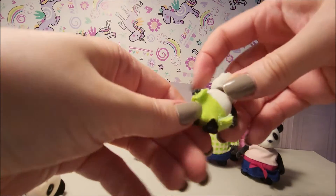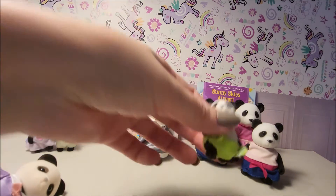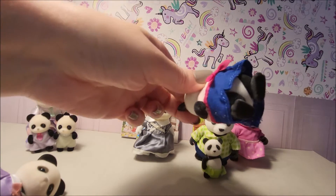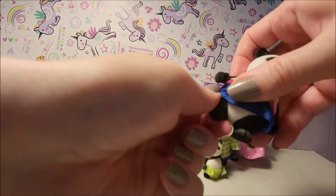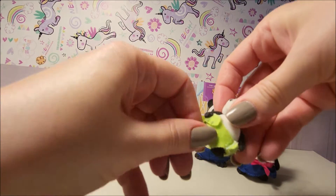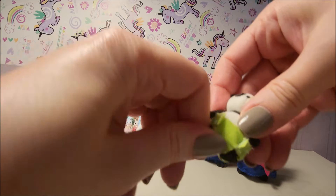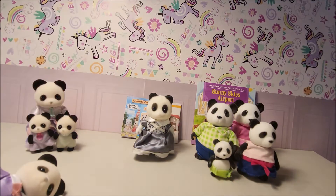Only the kids' feet looked like they didn't move, but actually everything moves on the kids as well — just a bit stiff. So yes, they do all move. Clothes are not very good quality on the AliExpress ones.